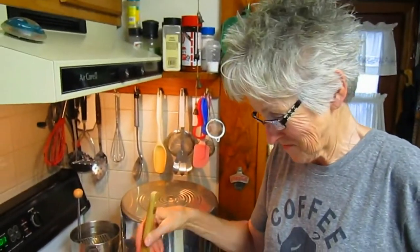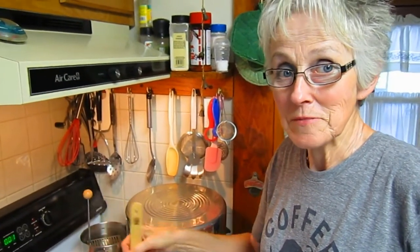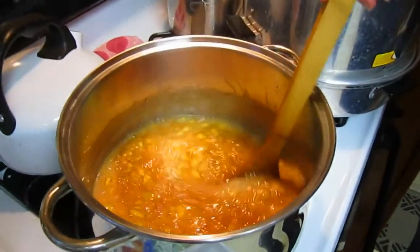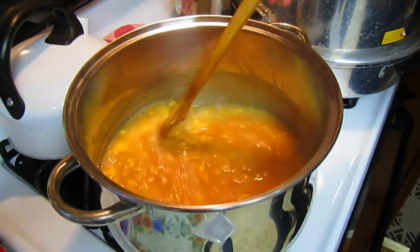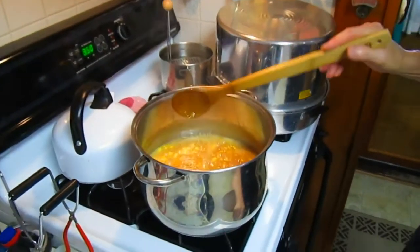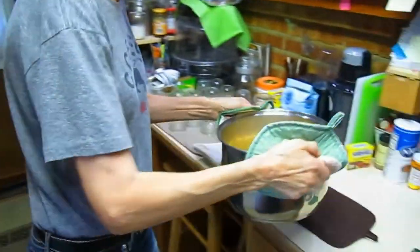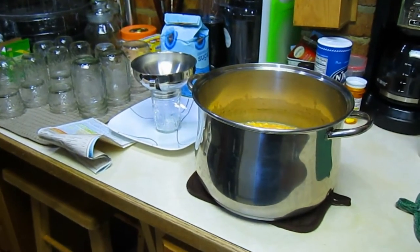It was almost ten minutes again. This is a boil that I cannot stir down, so I'm starting my timer for one minute. All this while it's cooking, you need to be stirring it — after all your work, you don't want to scorch it and have burnt peach jam. You can see there's sort of a little bit of bubbly foam on top, but not nearly as much as there would have been without the butter. One minute is done — stop immediately, move it off the heat and over to where you're going to be filling the jars.